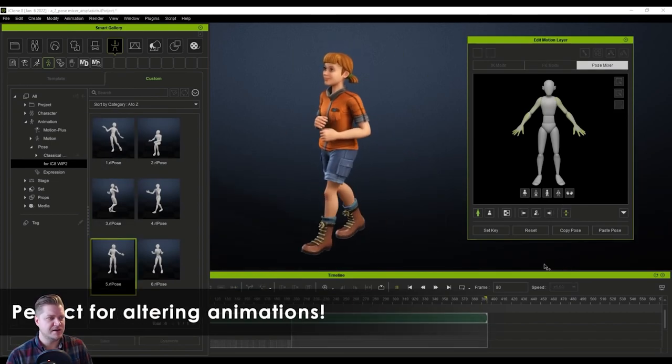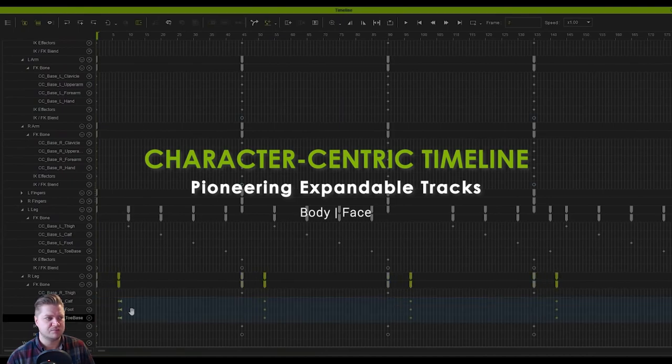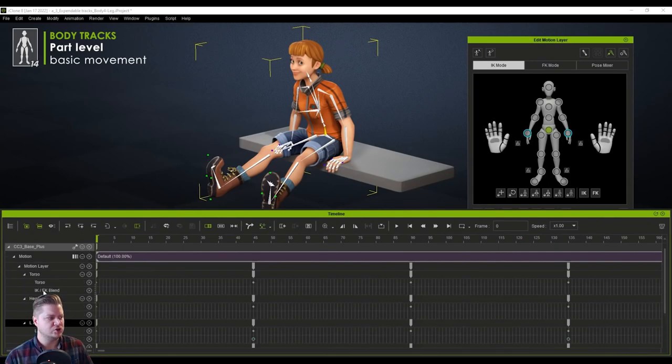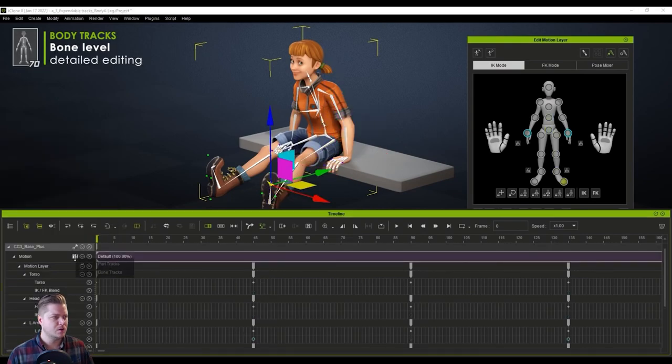We can also see that you can alter animations — replacing animations at the body part level when things are moving. You can see the change in what's happening on the hands. Now we've got the character centric timeline with part tracks, meaning we can just do it for torso or head. That gives you quite a basic level of animation, which is really cool.